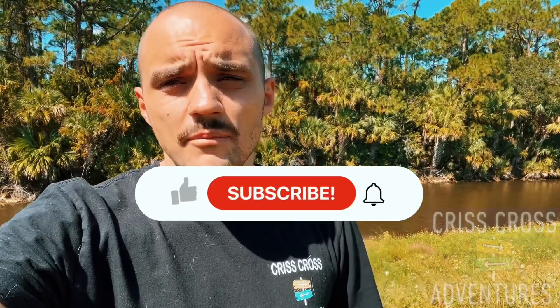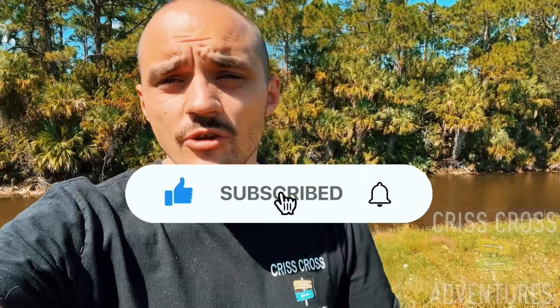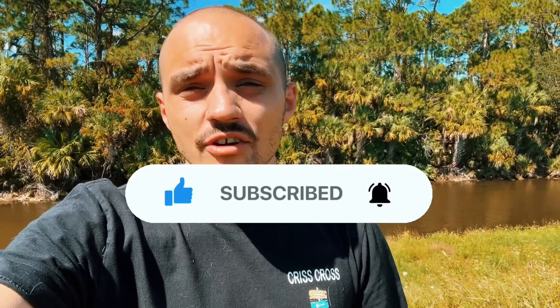Hey guys, if you like the video you just saw please hit the subscribe button and the like button. We really do appreciate it. Thank you for taking time out of your day. Have a great day.